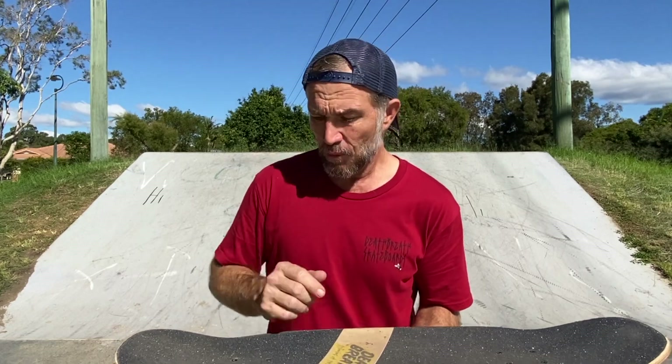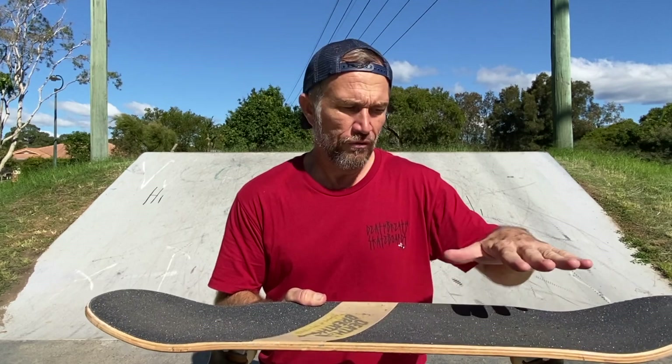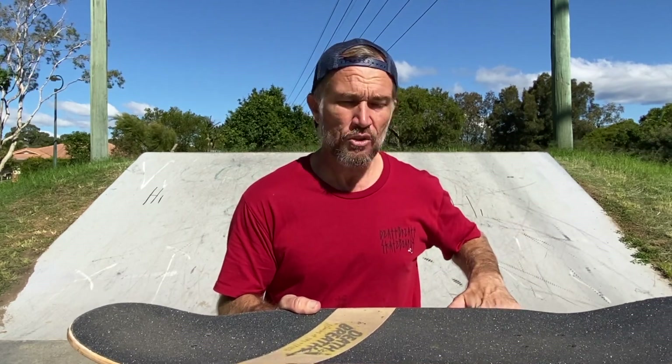Stand on your skateboard in a regular position riding forwards, with your back foot in the tail pocket of the skateboard and your front foot in the nose pocket. Roll in a forwards motion, then step off with your front foot placing it on the ground just adjacent to your skateboard.